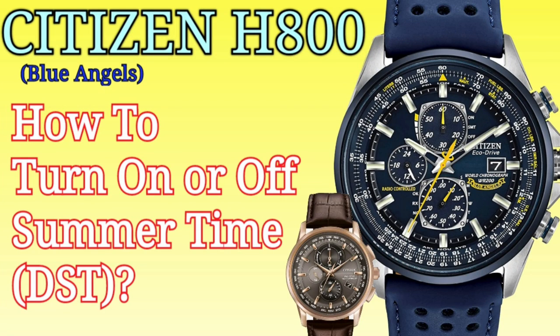Hello guys, in this video I will show you how to turn on or turn off Summer Time or Daylight Saving Time DST on a Citizen Eco-Drive Radio Controlled H800.